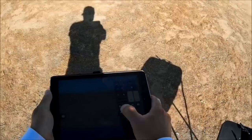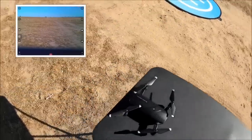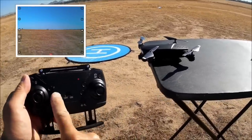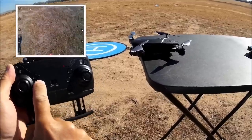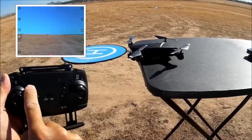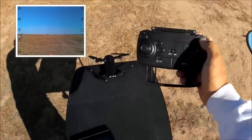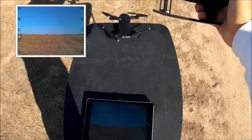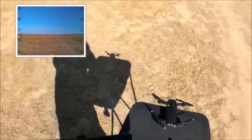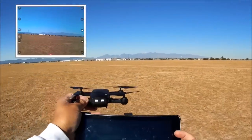Let me screen record and then demonstrate the camera tilt — pressing the button goes all the way up to the horizon, and all the way down is about 35 to 40 degrees down. I'll leave it all the way up. Let me see if the photo button works on the hard remote — nope, nothing going on there. Let me hit the photo button on the phone app, and there you go — we are able to take photos with the phone app, just not with the hard remote.